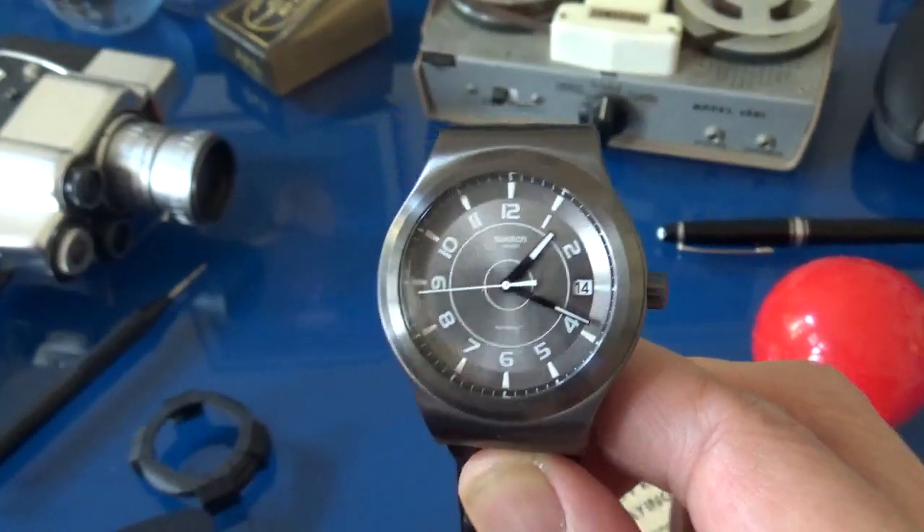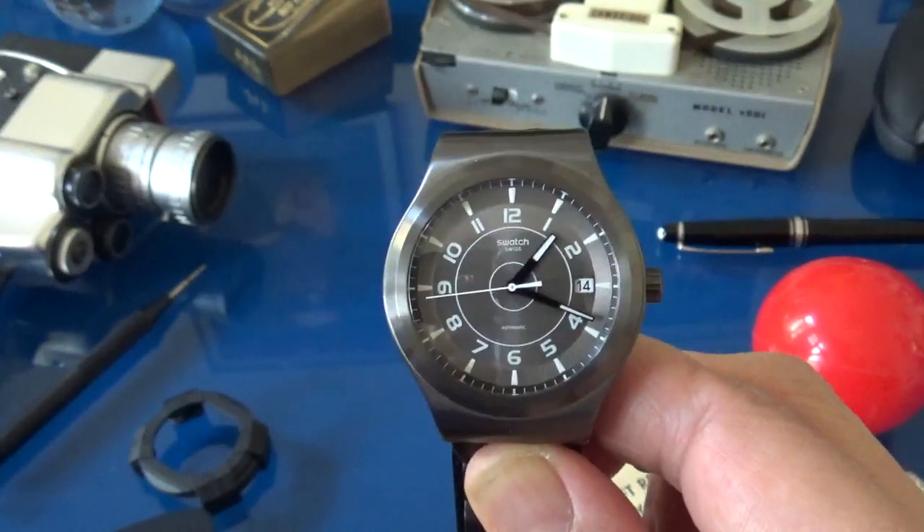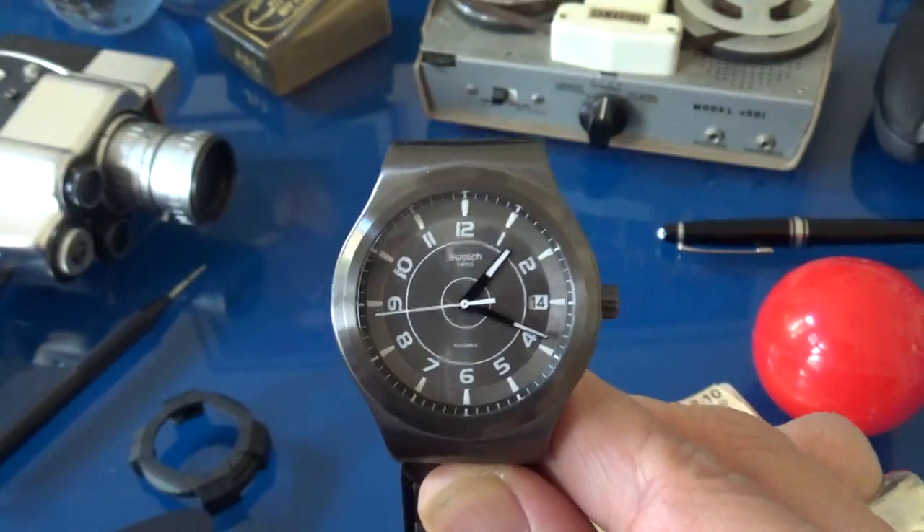Hi, I'm Alex Palt and I'd like to welcome you to another episode of Talking Time Pieces. Today, we're going to talk about the Swatch System 51.